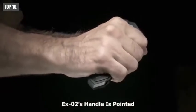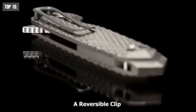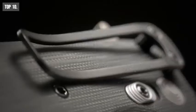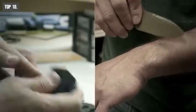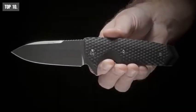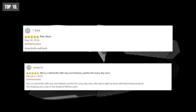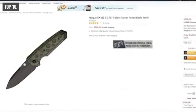The end of the EX2's handle is pointed, which can be used as an impact tool, and comes with a reversible clip for a convenient carrying experience. The Sig Hog EX2 knife is a great tool to have at hand in any tactical and survival situations. Having excellent reviews and ratings from the customers, you can get the Sig Hog EX2 knife at around $187 on Amazon.